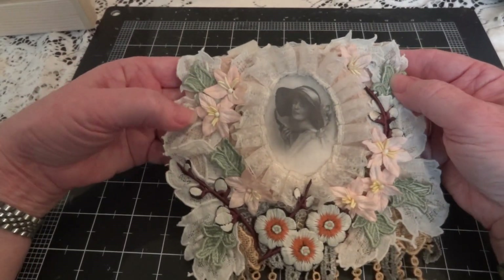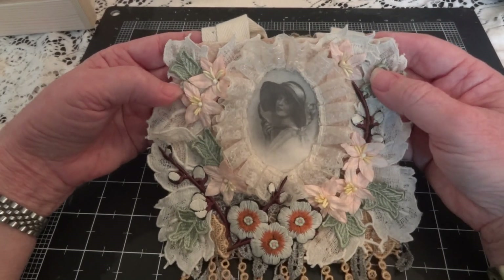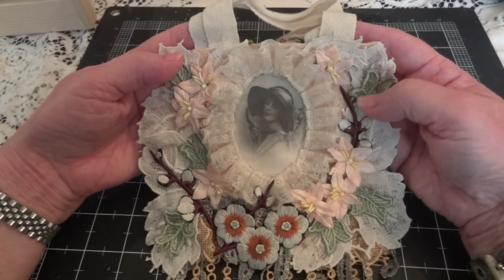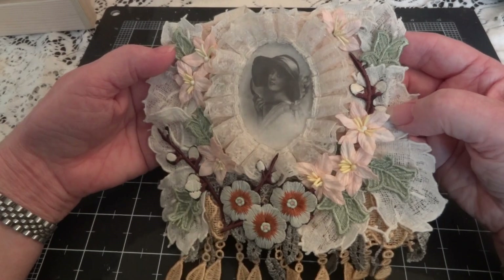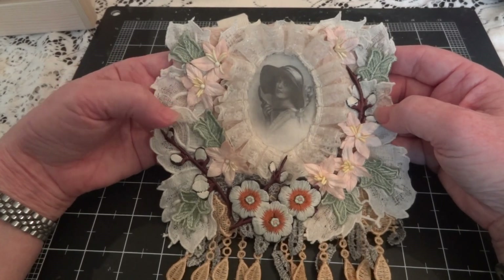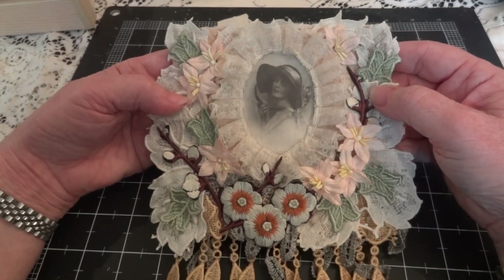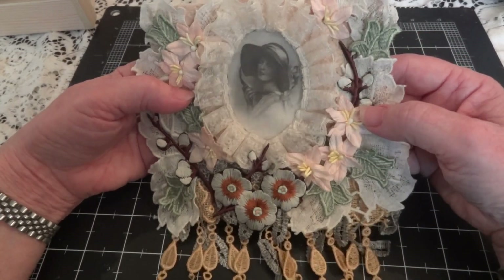I did this while I was still pretty sick, so my mojo was really lacking. I don't even know if you would consider this something fall — I did try to make it fall. I didn't have a lot of colors for autumn, but anyway let me show you what I did.